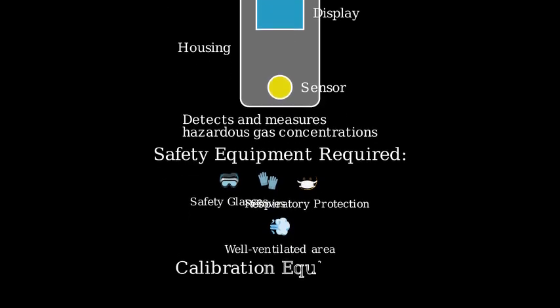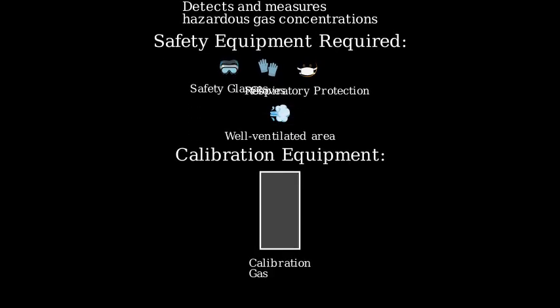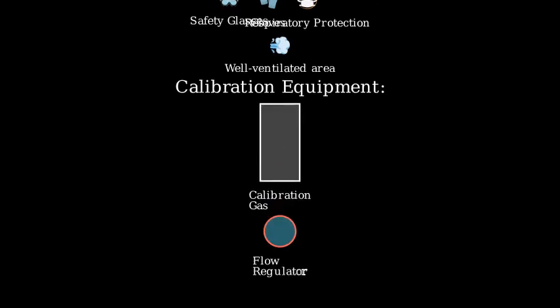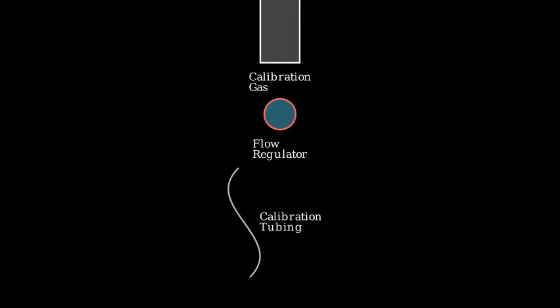Now let's look at the calibration equipment you'll need. You'll need a cylinder of calibration gas with the correct concentration, a flow regulator to control gas flow, and calibration tubing to connect everything together.